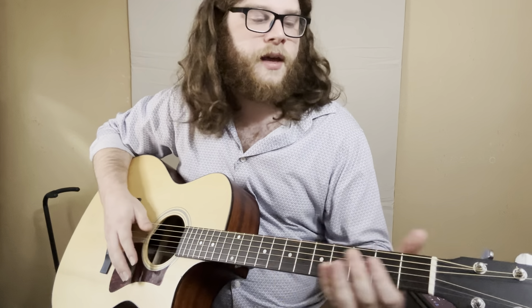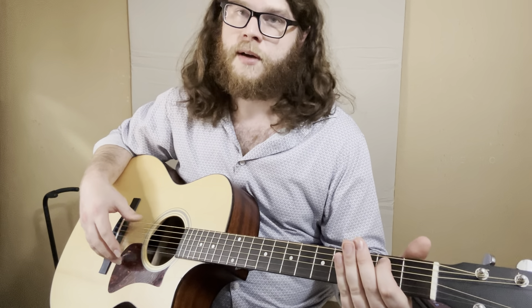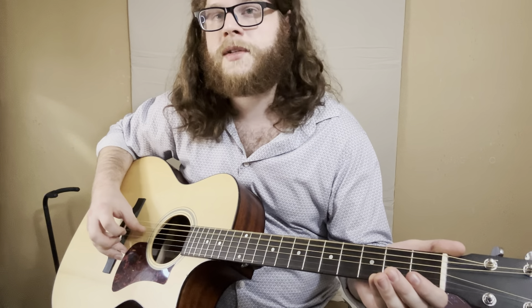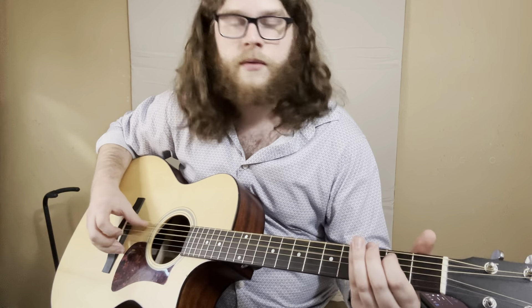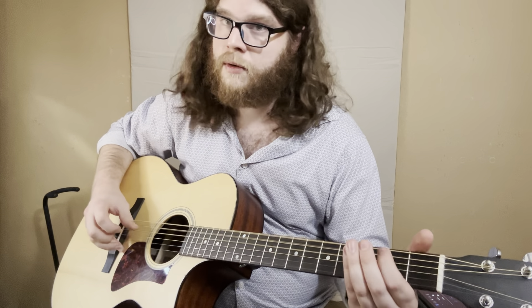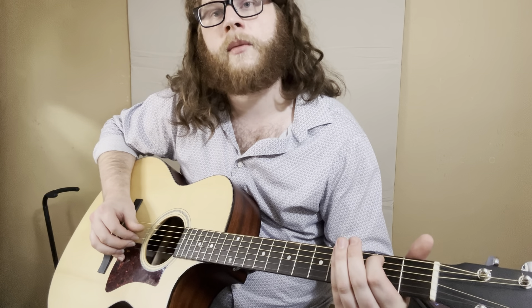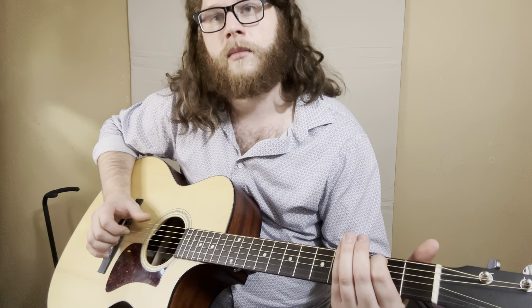Work on that and get it locked in. Then we've got a hammer-on on the second fret of the A string, right in the top part of the phrase. Then the rest of the phrase until it starts back. We have our thumb on the low string, then jump to the D string and simultaneously pluck with our middle finger on the open B. Then the hammer-on on the A string to the second fret, followed by thumb on the D, open B with the middle, then thumb on the low string.